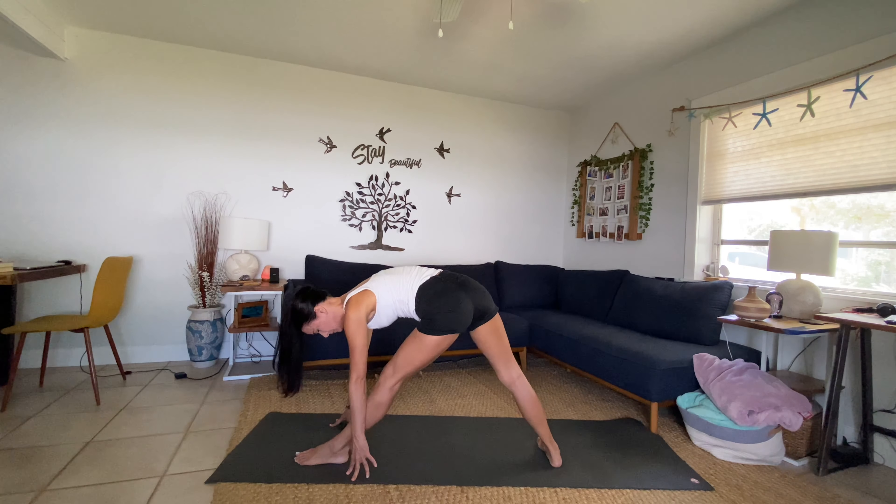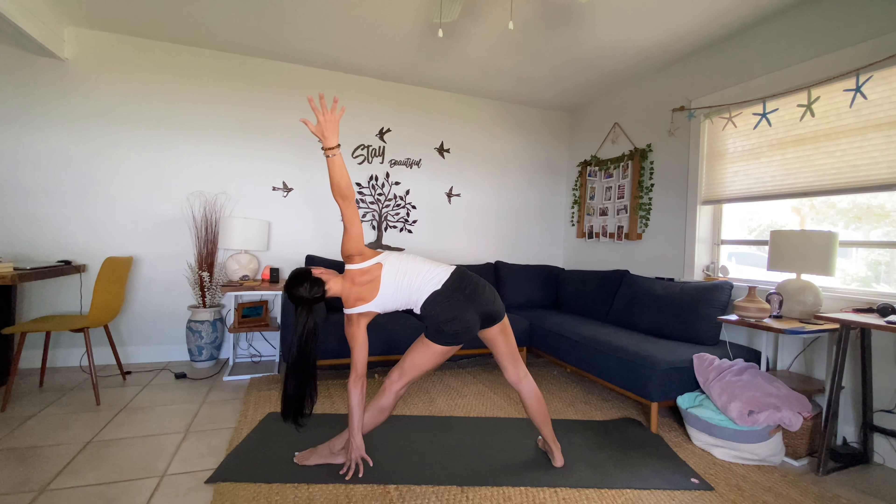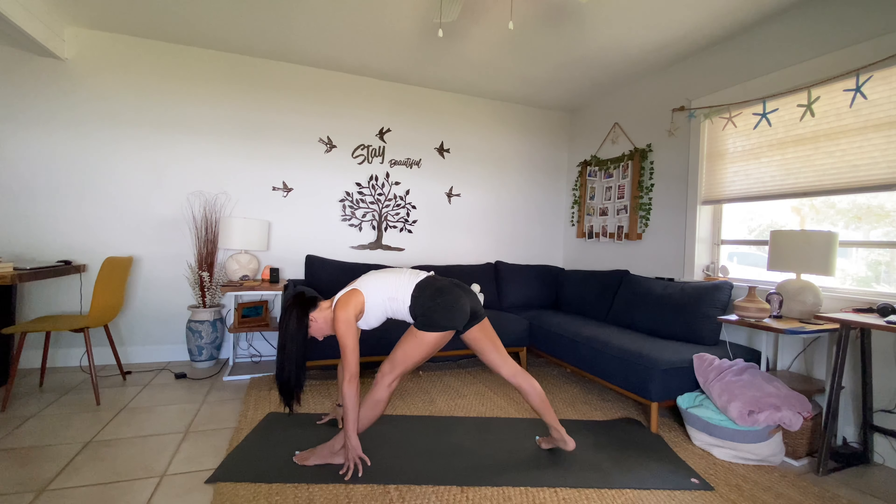Preparing for uttita trikonasana — triangle. Pivot that right foot heel down, adjust your stance as needed. Inhale, sweep that right arm all the way up to the sky, finding your triangle. Tuck the tailbone, engage the quadriceps — squeeze and lift your kneecaps. Big breath in, big breath out.